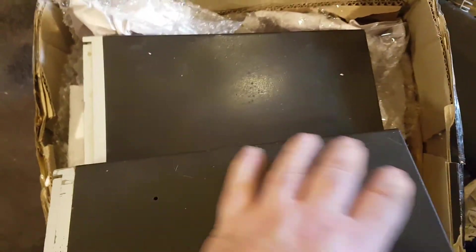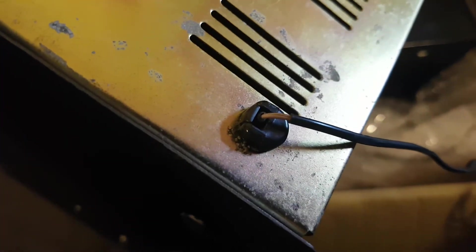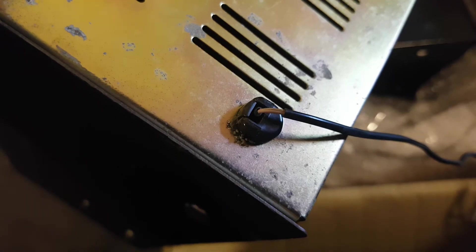That's the state of the speakers — as I said, one's not working. Have a look at the back of the connection here — and you wonder why things have got problems. It's just unbelievable.